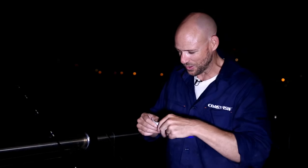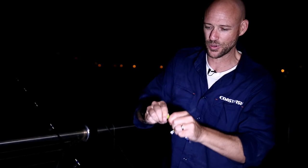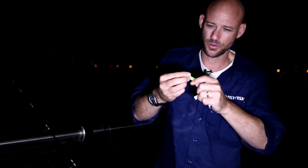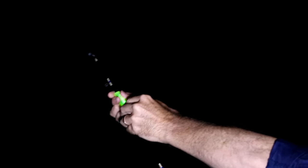When you're night fishing, it's always handy to have these little clip-on lights. All you do is pull them out, snap them like that, and they light up and glow. Then straight on the end of your line.